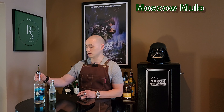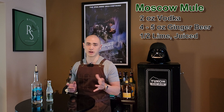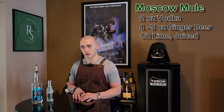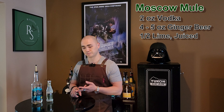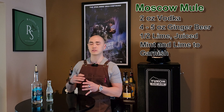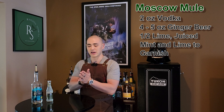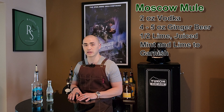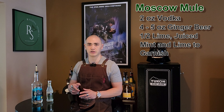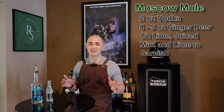For the Moscow Mule, what you're going to need is vodka and ginger beer — those are your two main ingredients. We're also going to use fresh lime juice, about half a lime. We're going to garnish the drink with a lime wedge as well as some mint leaves. We'll use the mint leaves both in the mixing of the drink and as a garnish — take a few leaves, mash them together, rub them, and put them into the drink as you mix it, so you get a little bit more of that mint flavor in the cocktail. Then we'll have a sprig of mint to garnish the drink as well. This is going to be the Moscow Mule — let's get to mixing.